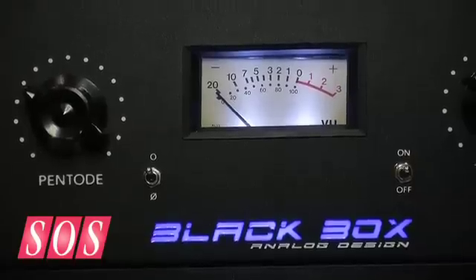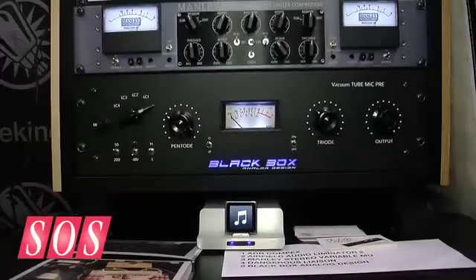Funny you should mention guitar amp, because the Black Box mic pre in many ways is similar to a guitar amp. Something that frustrated me as an engineer was that with a typical mic pre I can turn it up and I can turn it down and that's the sound I get. Whereas with a Fender amp I have a whole range of tonal possibilities — I always thought, why can't I do that with a mic pre? So my partner and I decided to build a mic pre that would do exactly that.